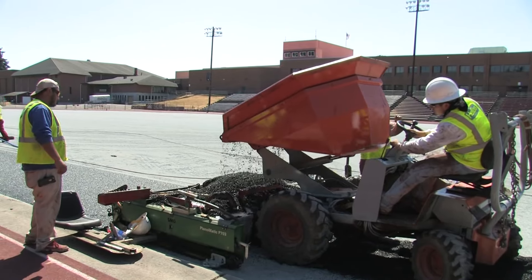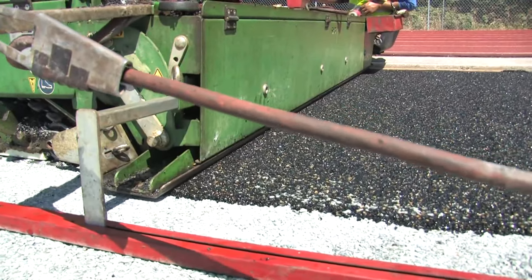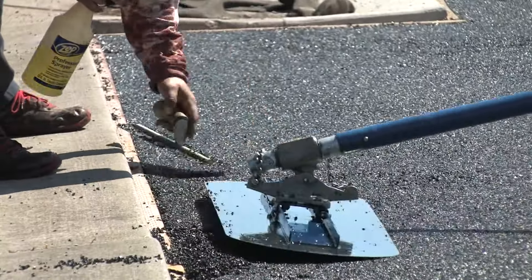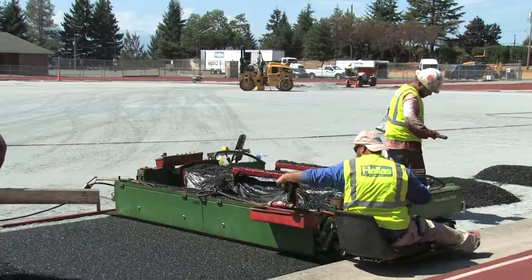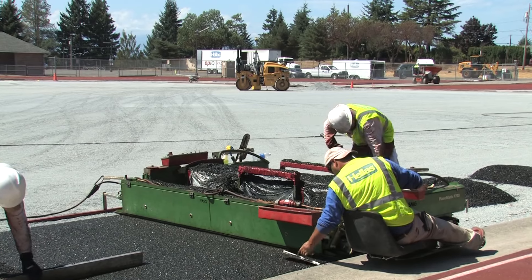It's about between three quarters of an inch and an inch thick, and what that does is give a very uniform, flat, plain surface for the turf to be laid on, plus adding a considerable cushion to the field, making it much safer to play on.